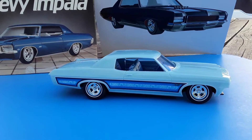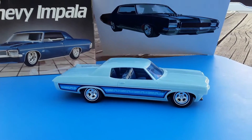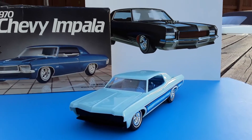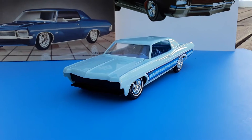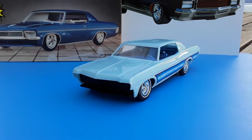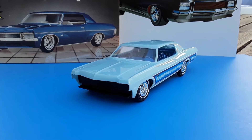The wind's picking up a little bit but just thought I'd get a quick video of it. Still gotta build this little engine. I'm gonna have the engine the same color as the car too, with the chrome valve covers and the chrome air cleaner.